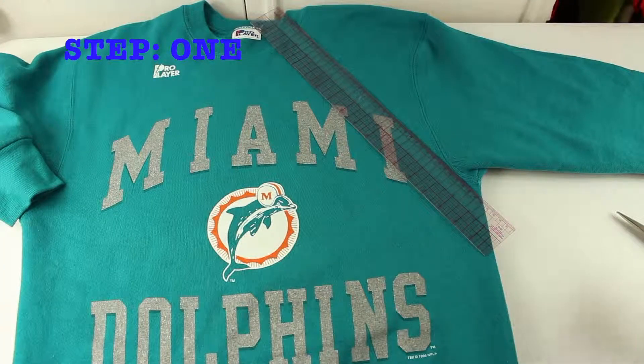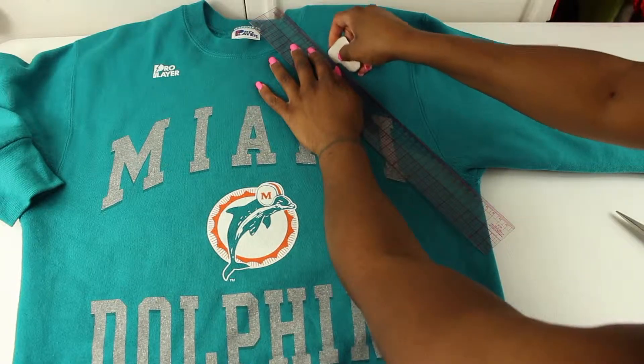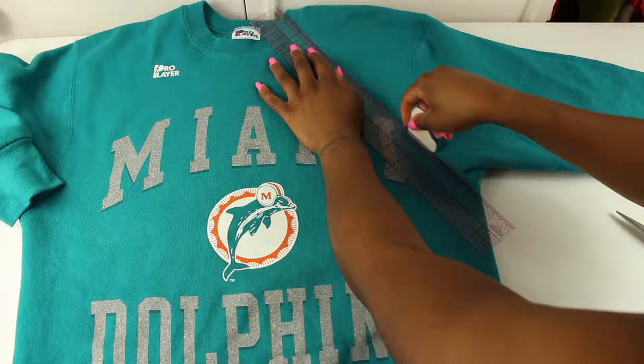First, take your ruler and line it up from the underarm to the crew neckline. Trace the line with your chalk, and repeat the same step on the other side.